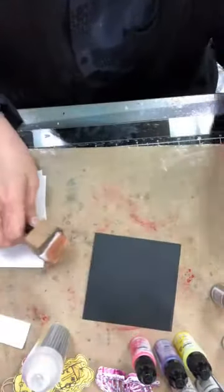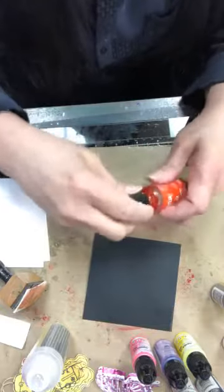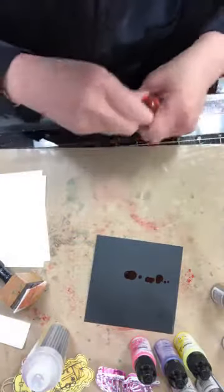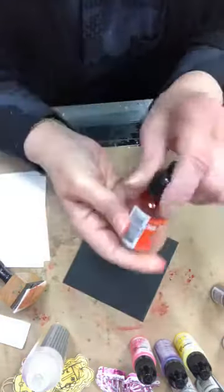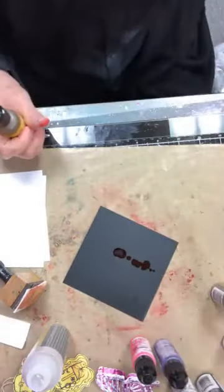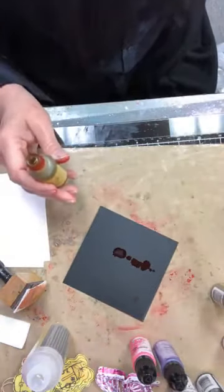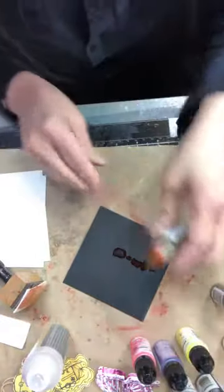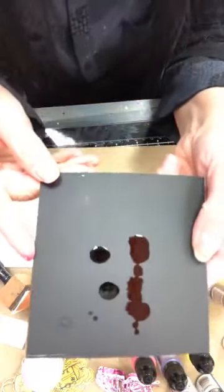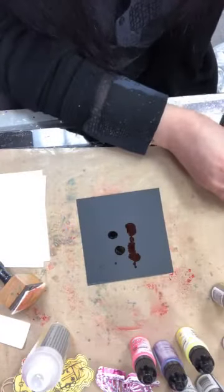Je peux mettre soit avec un outil ou juste les gouttes, et tu vas voir qu'est-ce qui arrive avec les encres ordinaires sur le noir. Ça va l'air comme ça. So once we put it on the black, right away these basic colors are all going to kind of look the same. Jay, can you get me one that is a glitter from the Kutzer Creations? On voit pas. So why don't we wipe that off?